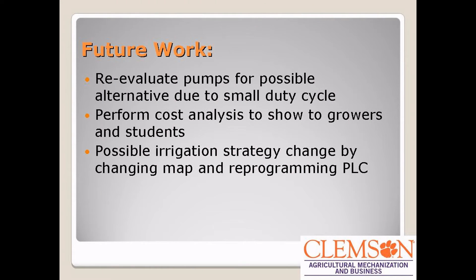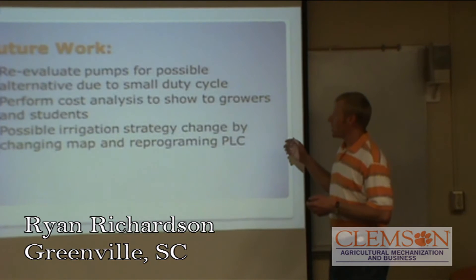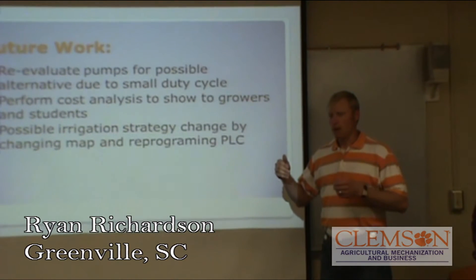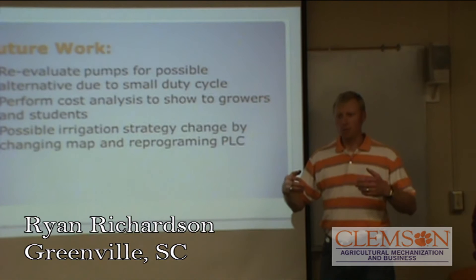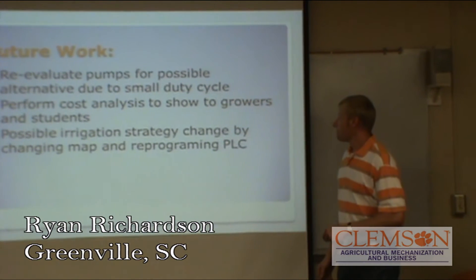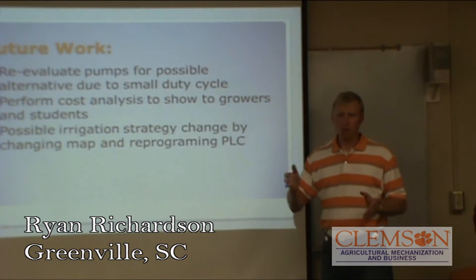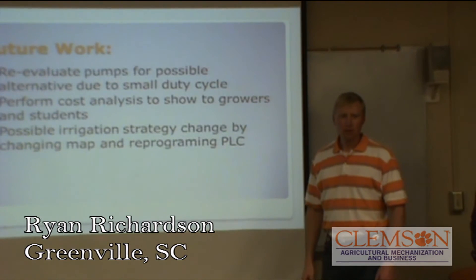The future work we're possibly looking at includes pump designs — what type of pump would work better with a low voltage application, as that was one of the problems we ran into. Also, being able to perform more of a cost analysis to better show students or people interested in learning about the center pivot what the benefit of it is. We're also looking to change up the switch plate for the PLC to micro switches, so if we need to make changes, we can change the maps out and have different maps to operate with different sequences.